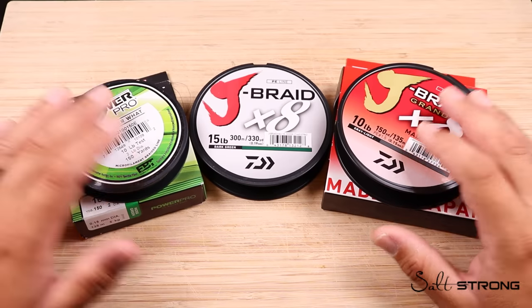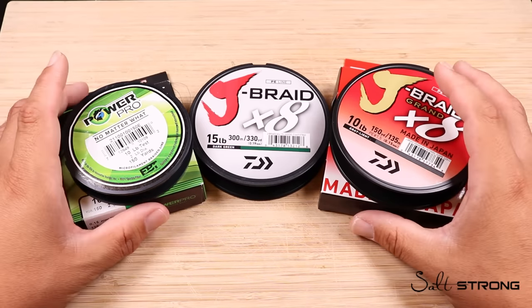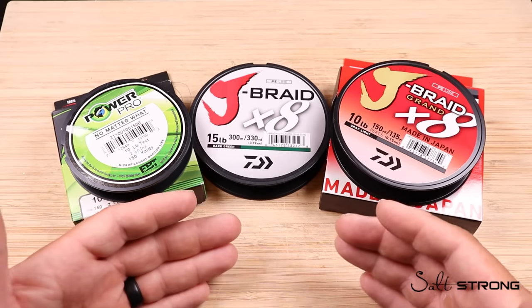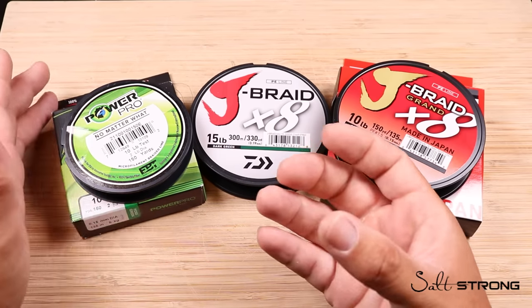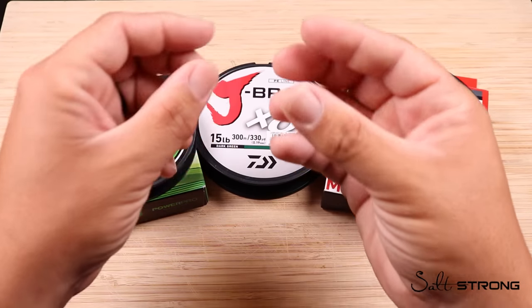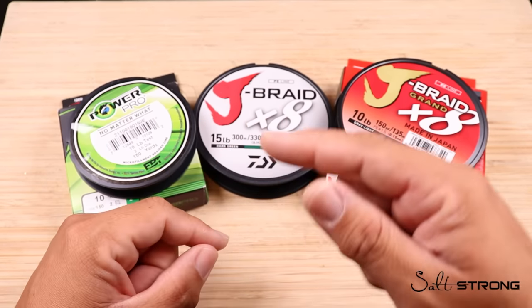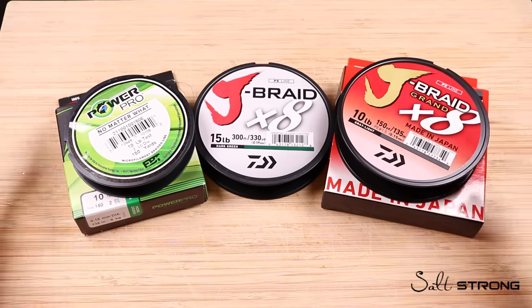Before we can explain the difference between a four strand and an eight strand braid, we have to ask: what exactly is braided fishing line? Braided fishing line is gel spun ultra high molecular weight polyethylene. The process for making it is relatively simple — there's a raw polyethylene product, likely in pellet form, that's melted down and extruded through a very fine porous membrane. That raw product is spun onto a bobbin, and these bobbins work in conjunction with one another like a merry-go-round, crisscrossing and weaving together onto a final spool, producing the gel spun polyethylenes used in the fishing industry today.